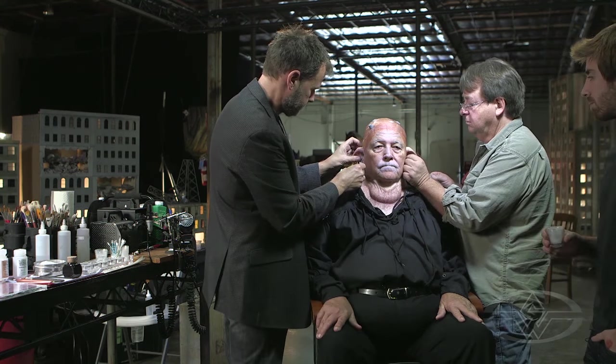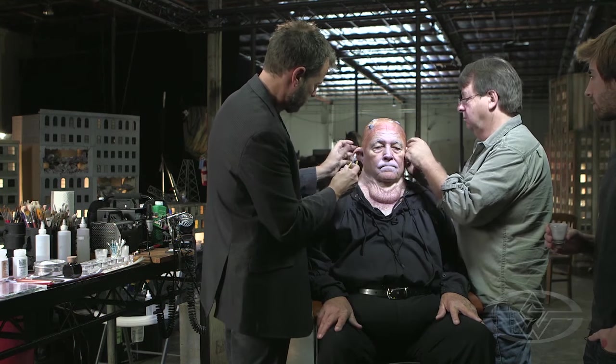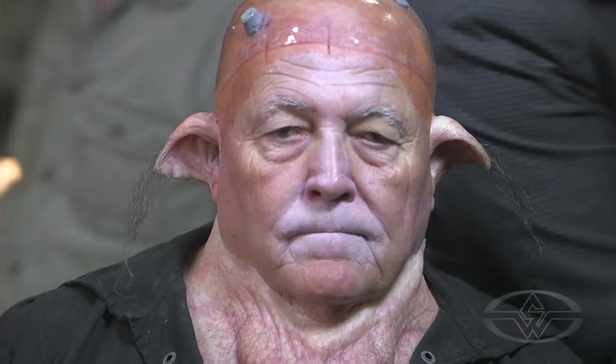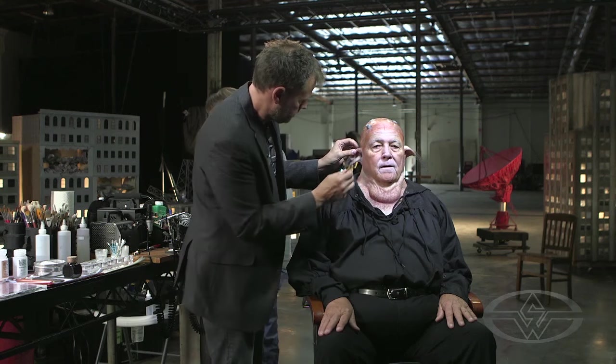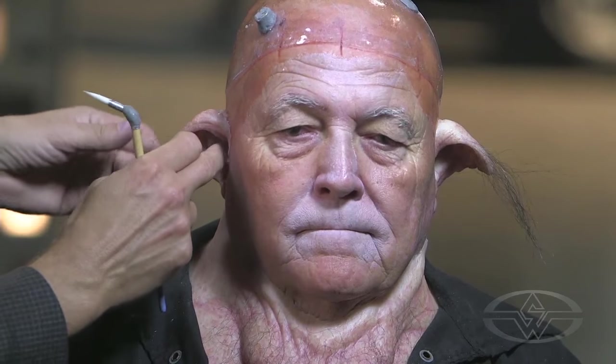How's your side? It's great, man. Just powder it. That's really good. Okay, let's go to the back of the head.